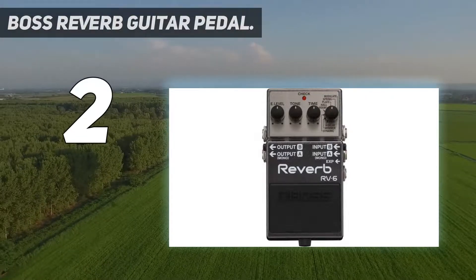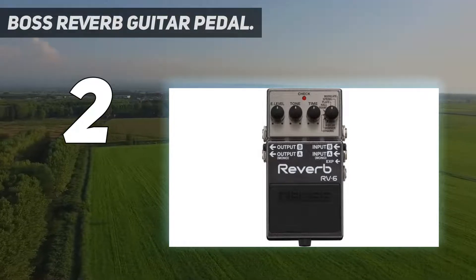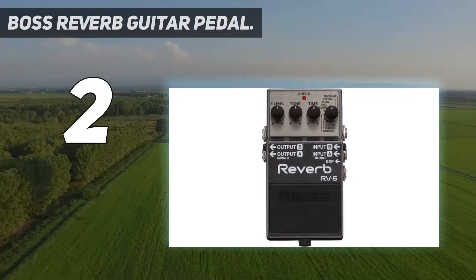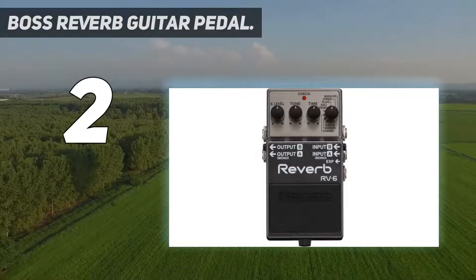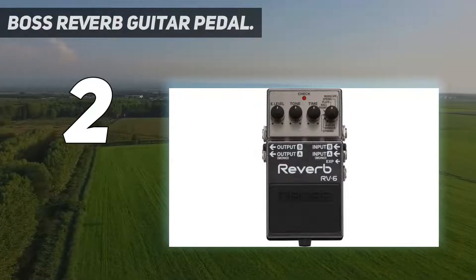You can thicken up the sound of your guitar using the standard varieties like room, hall, and plate. Create swirling tones with the modulation control, or if you prefer more vintage types of reverb you can achieve this with the rich spring setting. There's also the dynamic mode that automatically tweaks the depth to suit your playing velocity, while avoiding any unwanted muddy sounds from creeping into the mix.